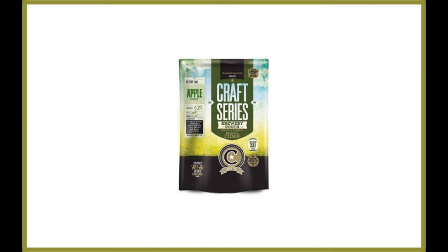This kit gives brewers the taste of orchard apples, and it's incredibly easy to make a great cider using simple instructions. The mixture requires 2.2 pounds of sugar and yields 6 gallons of delicious crisp cider. The kit is gluten-free, and you can bottle it like wine.